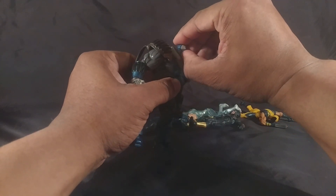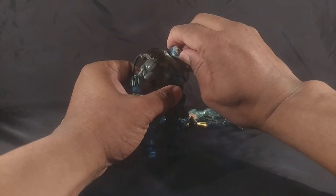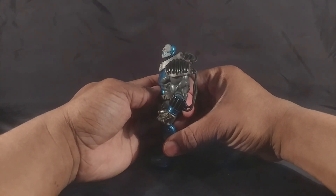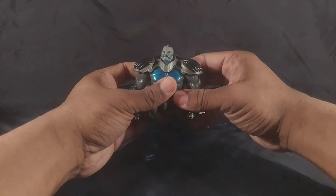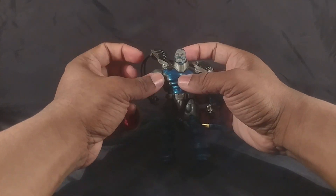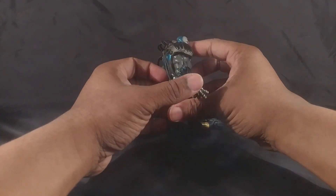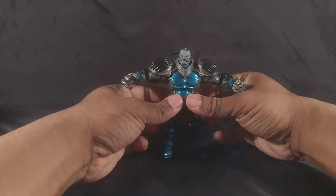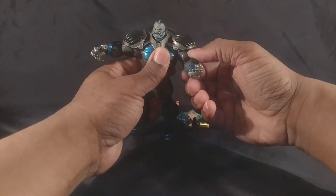The head can rotate — it's on a ball joint, so that's a little bit lacking. You can make it look up but you're flexing it on the ball, so looking down isn't great. The shoulder pads are attached around his neck with pliable hoses coming out, but they don't get in the way at all. The shoulders can reach out this far, and there's a bicep swivel — they can rotate forward and backwards.